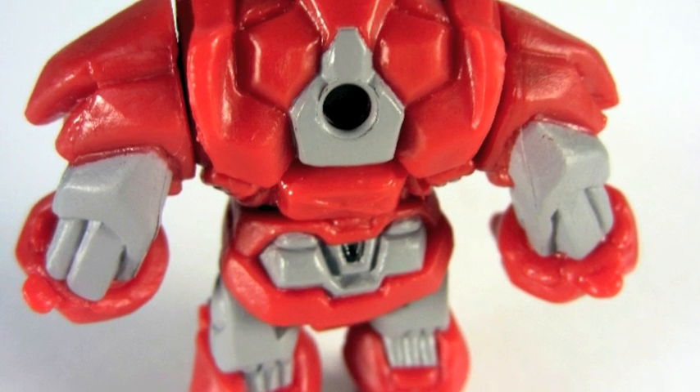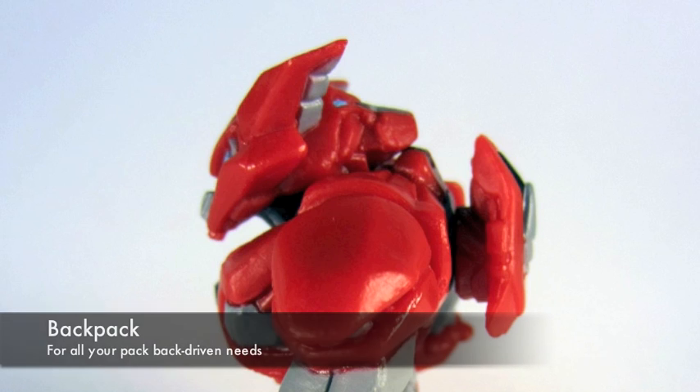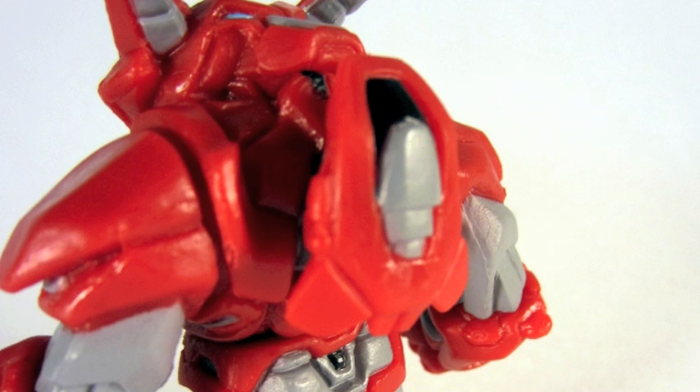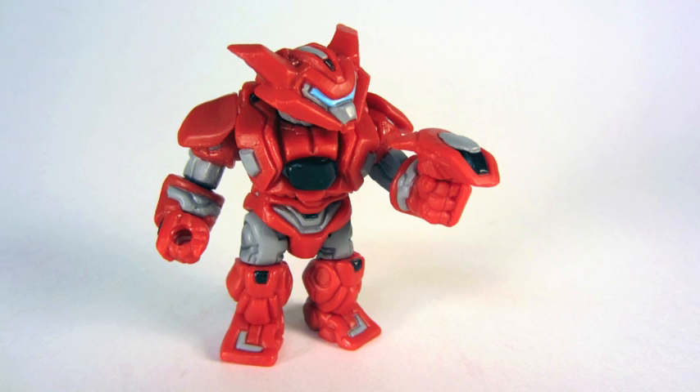The backside of the figure has a plug you can put a backpack on if you want, and as luck would have it, it includes a backpack. It fits perfectly, it goes right into place, and it also works as a head. And if you don't want to use it as a head, you can use it as a gun. So hey, two for one.